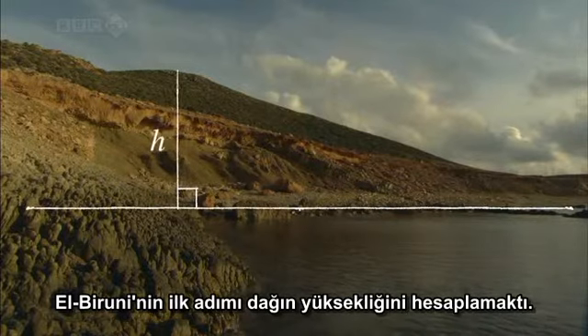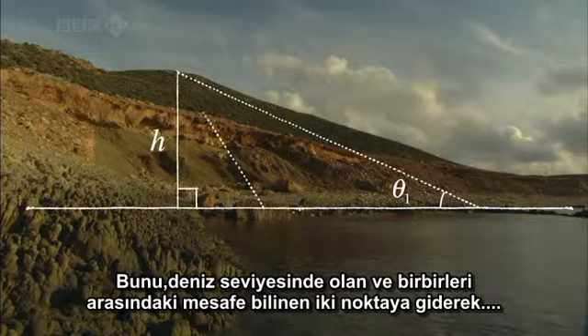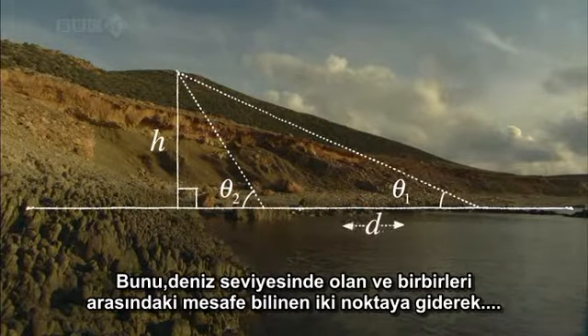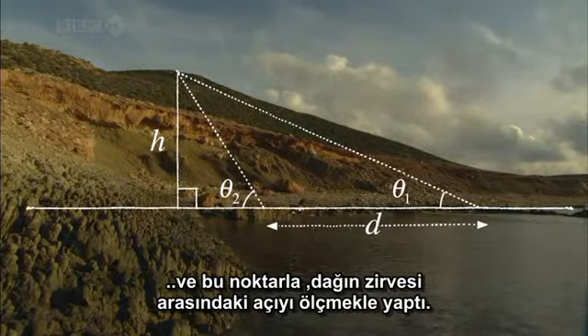Al-Bayrouni's first step was to work out the height of the mountain. He did this by going to two points at sea level, a known distance apart, and then measuring the angles from these points to the mountaintop.